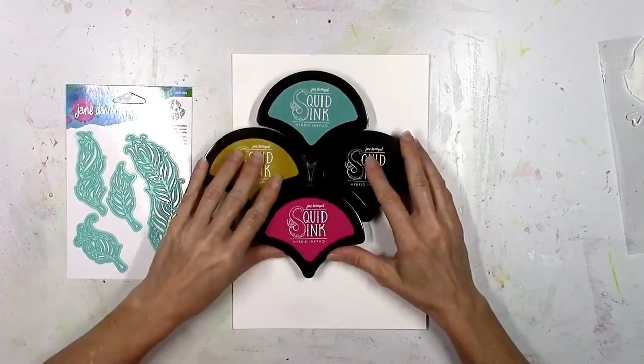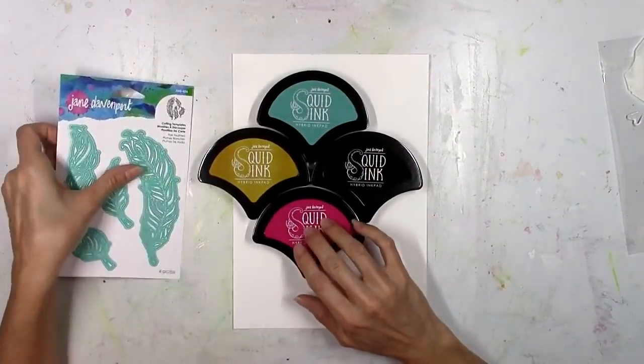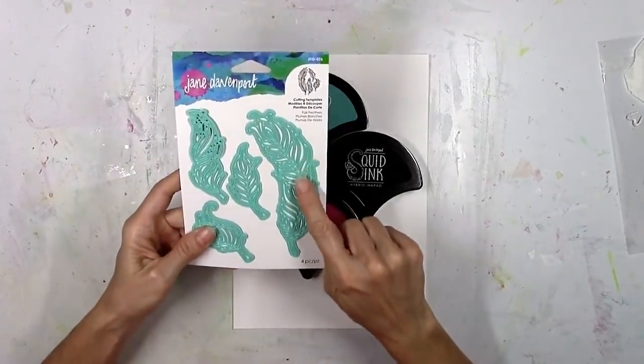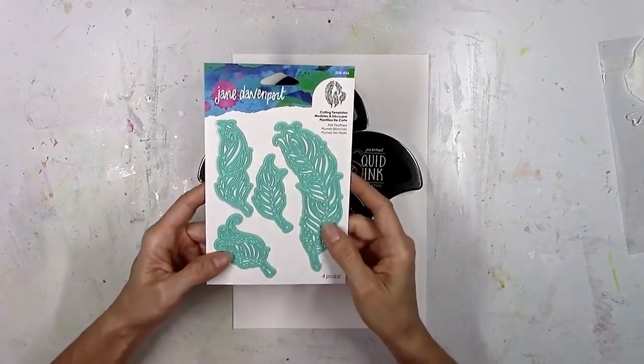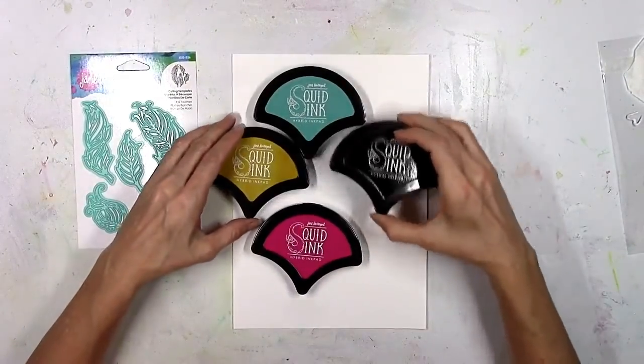Hey friends, it's Missy and I'm very excited to be here today at Spellbinders to help celebrate the new Jane Davenport release. I was sent several of her new products to play with, and today I'm going to share a layout process with you. I hope you guys enjoy it.